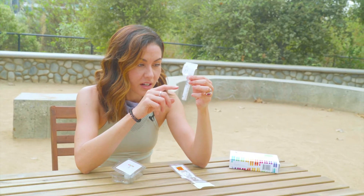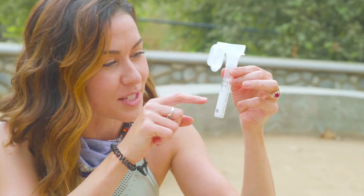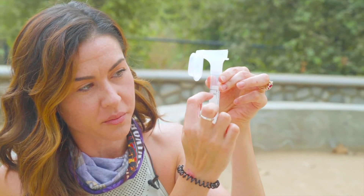Step three: spit into the tube until your saliva reaches the line. It looks like you might have to fill it up all the way, but there's actually a little stopper right where the dotted line is — it's only from there to there. I really thought I was going to have to fill this whole thing up.